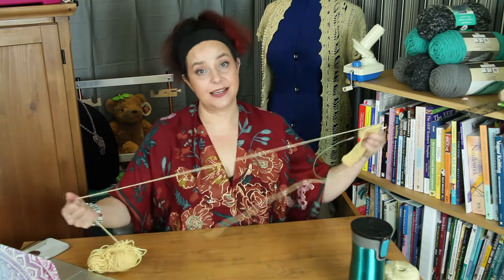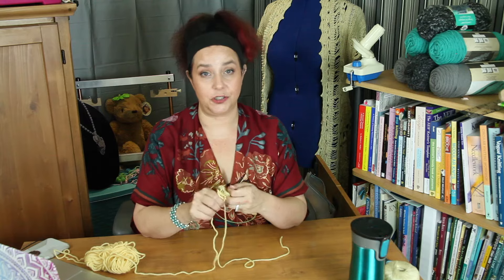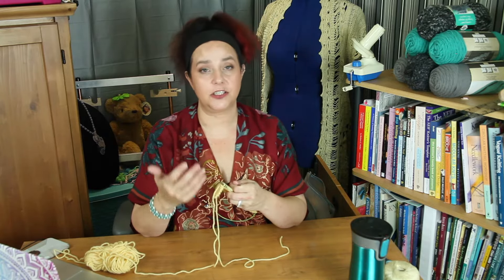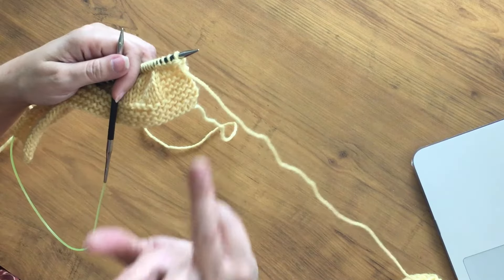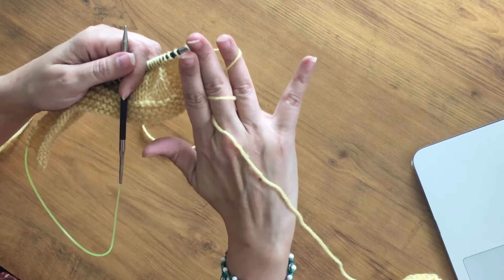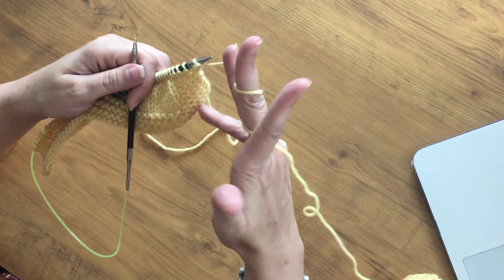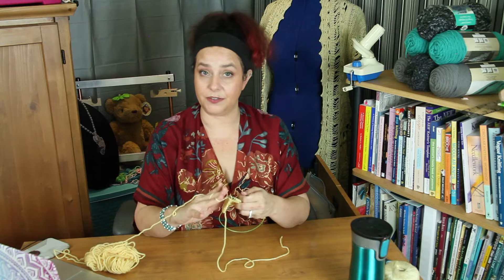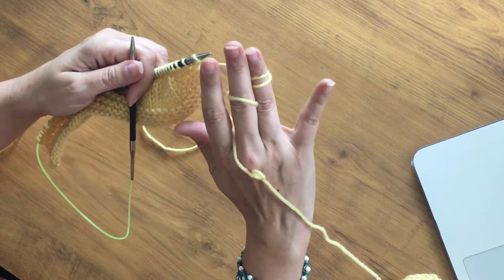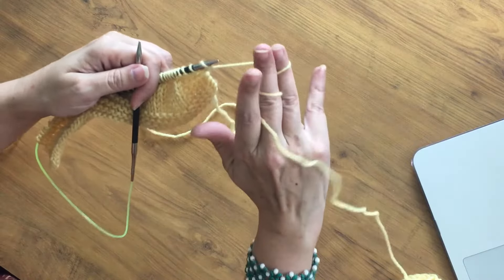How you tension your yarn is also different. You might be an English style knitter who just holds your yarn loosely. One of the biggest things you can do to become a better English knitter is to learn how to tension your yarn through your fingers. The way I enjoy for lever style knitting is to do it over your back fingers: bring your middle finger up underneath the yarn, twist it around, and over your ring finger. As you get better, you can just do one loop like that.